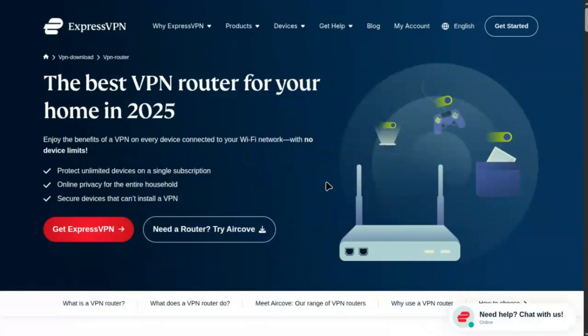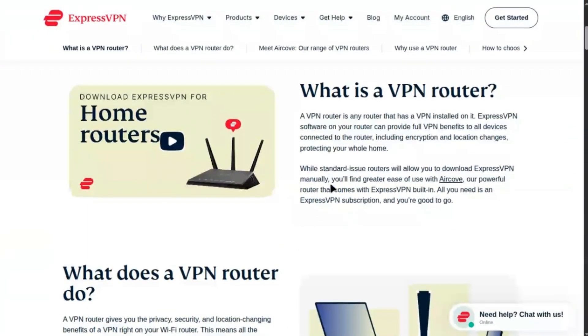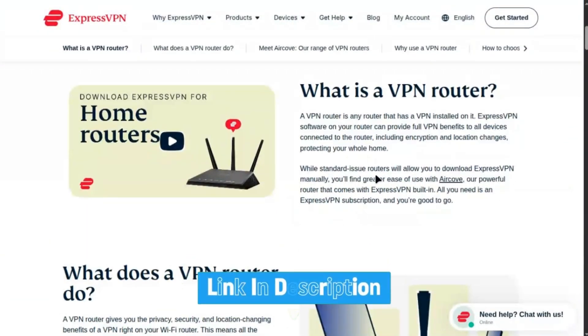Hi everybody and welcome. In this video, I'm going to show you how to set up ExpressVPN on a TP-Link router. I'll walk you through configuring ExpressVPN to secure your entire network, plus explain why NordVPN's a better choice. Link in the description to try NordVPN at a great price. Let's dive in.